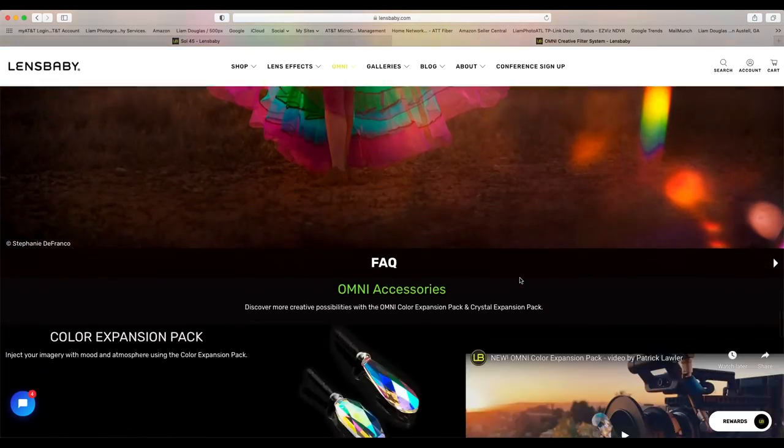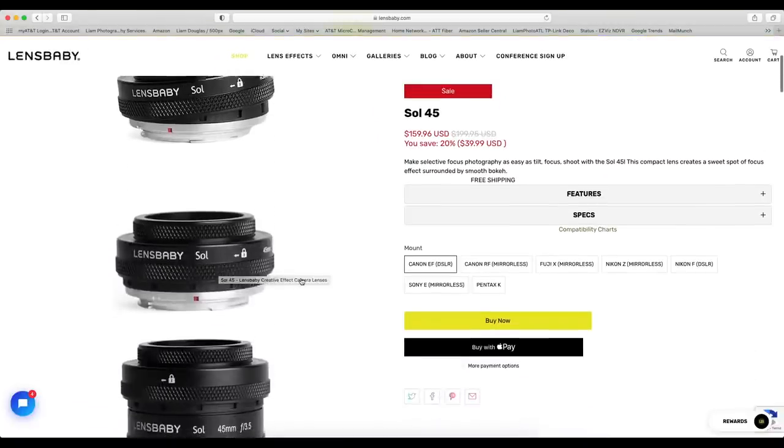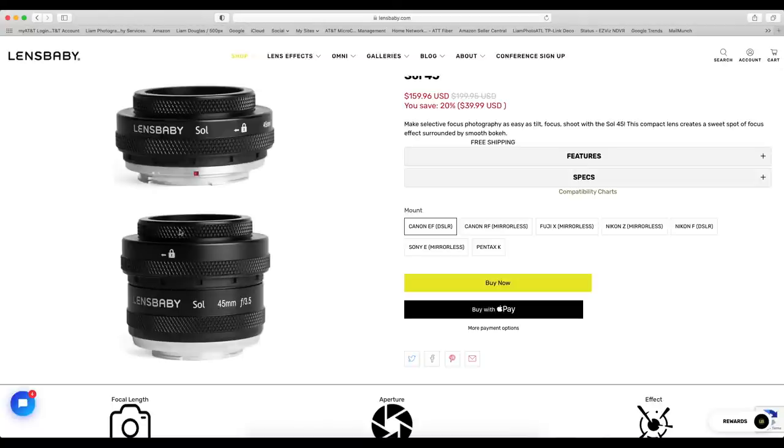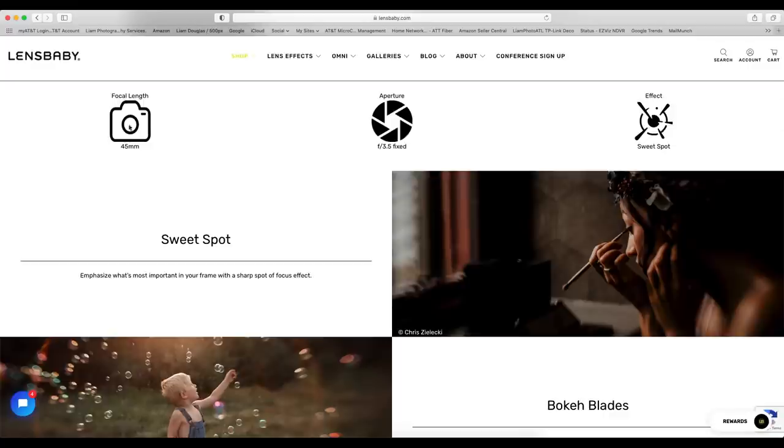That was with the Omni Filter System, but let's go back to the Sol 45. This is the lens I'm reviewing today — here's the RF mount version I have. All of the available mounts for the Sol 45 are: Canon EF for DSLR, RF for mirrorless, Fuji X for mirrorless, Nikon Z for mirrorless, Nikon F for DSLR, Sony E mirrorless, and even Pentax K. It's a 45 millimeter focal length, f3.5 fixed aperture, and gives you control of the sweet spot of your focus.